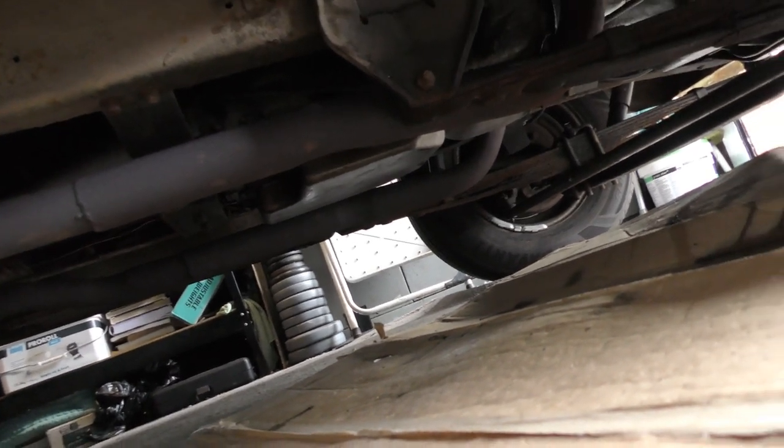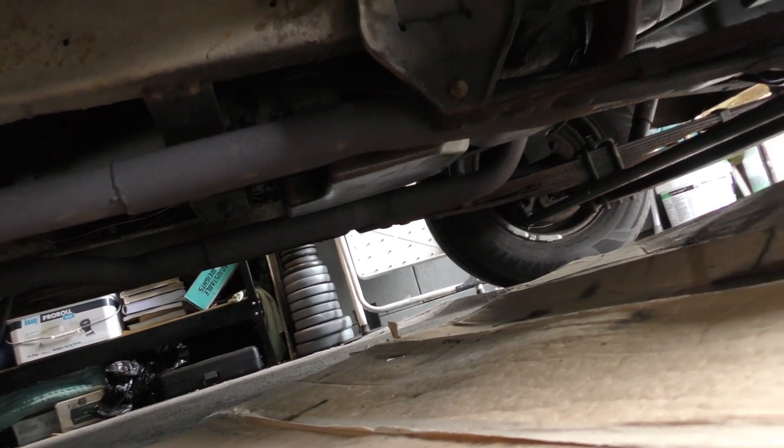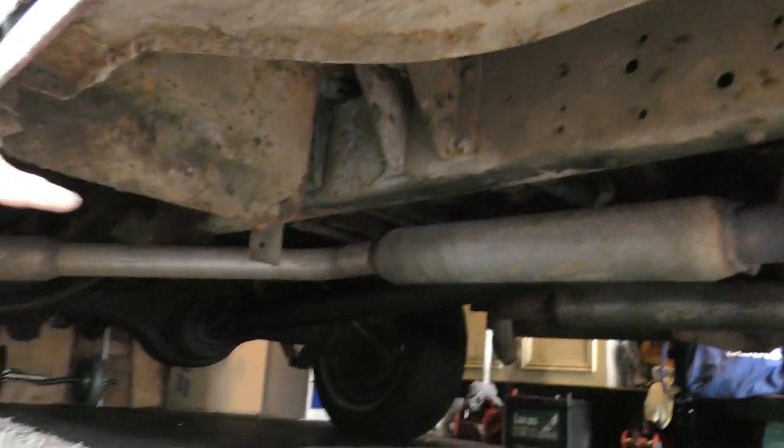I'm going to drag it out, scrape all under here, and then spray it all up. Nice shiny wheels under here. Most of the bolts were actually a quarter to half turn loose — when I tightened them up I got no more drips, which is great. For the exhaust, I fancied cutting it here and doing twin pipes at the side.